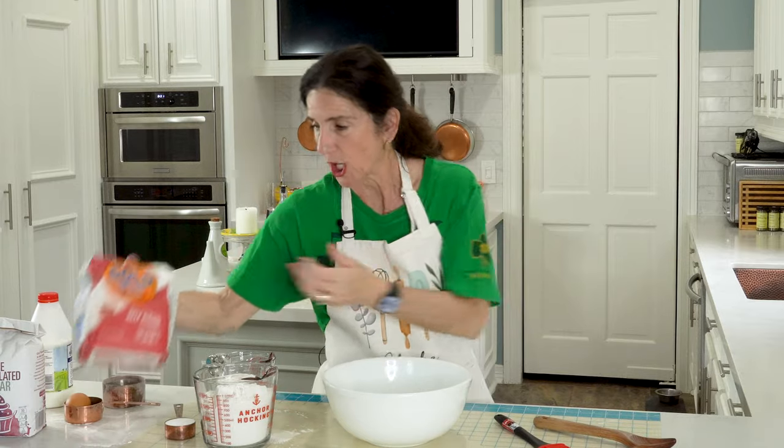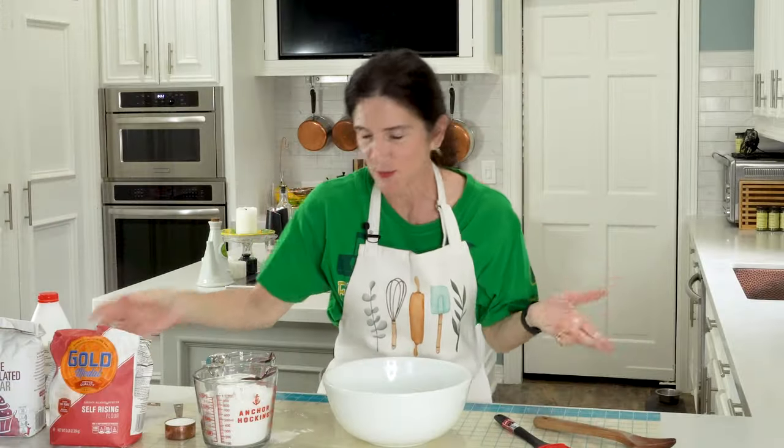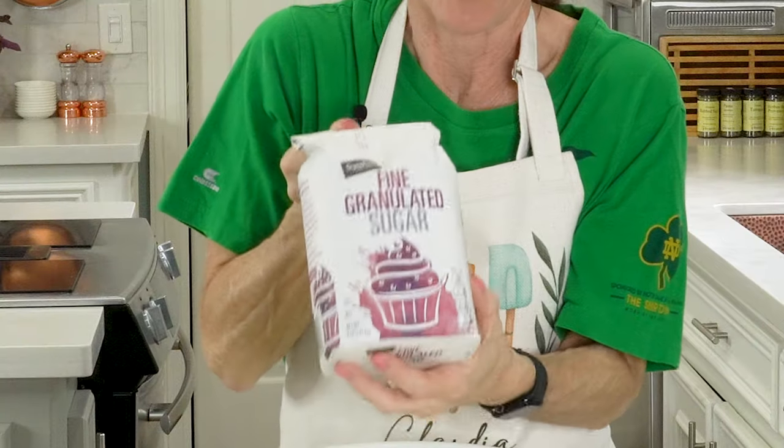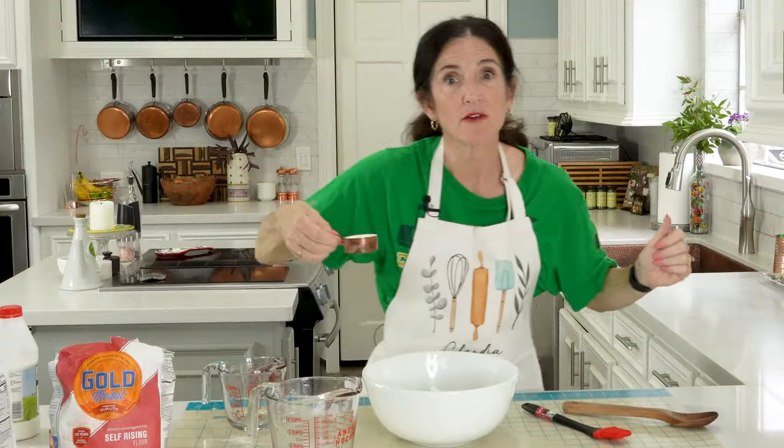I'm going to start with self-rising flour right here. You can get this in the grocery store. It's so cool because it already has a leavening agent in it. Three and a half cups. Next up is a quarter cup of sugar — fine granulated sugar, a quarter of a cup.